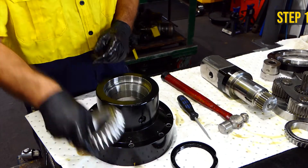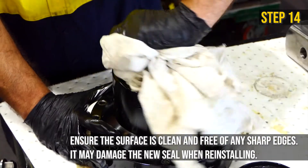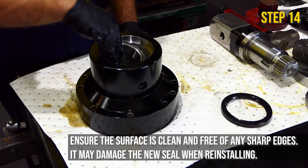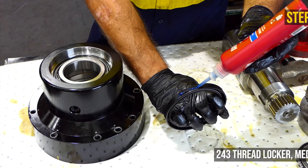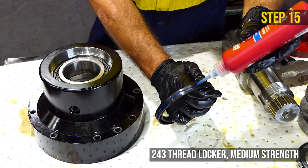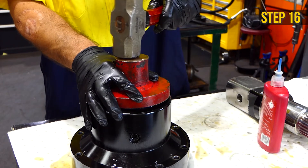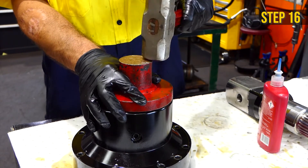Tap out the shaft seal using a screwdriver and hammer. Remove the lower bearing. After the shaft seal has been removed, clean and inspect the parts. Return the lower bearing inside the housing. Apply Loctite around the outside of the shaft seal, place the shaft seal in position ensuring it is level, and tap it in with a flat metal plate and hammer so it sets evenly.